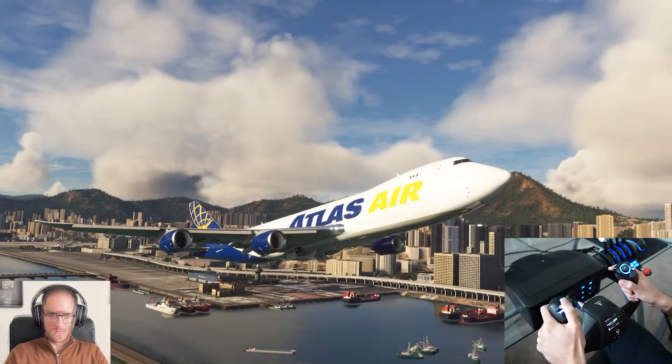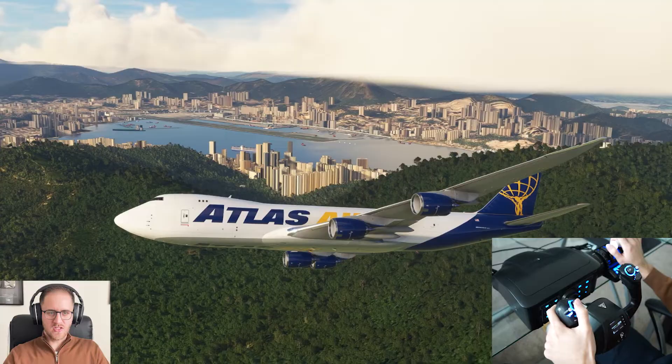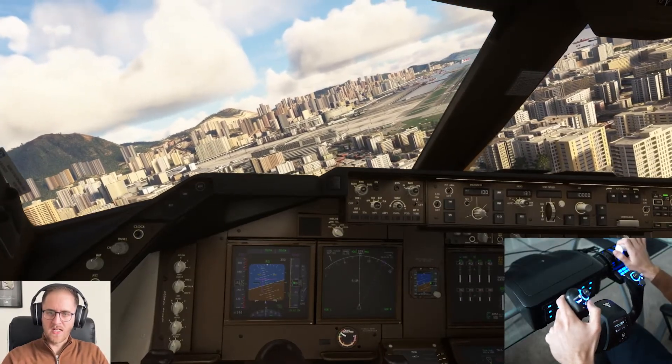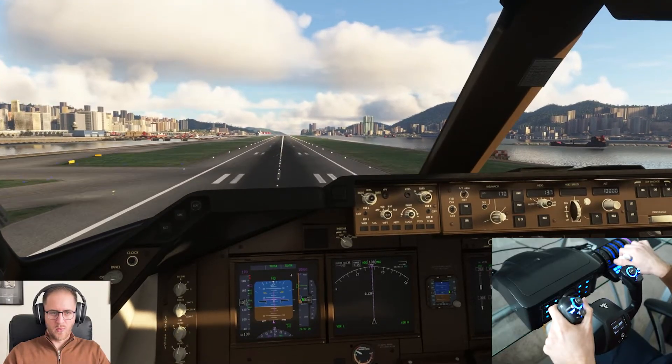From this point, I flew a highly illegal traffic pattern back to runway 13 on the checkerboard approach, narrowly avoiding some terrain, for an overall 7.6 out of 10 on the landing — a bit of a planter and a couple of passenger complaints, even though we were a cargo aircraft.